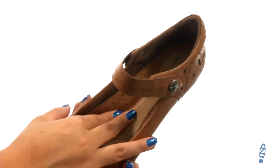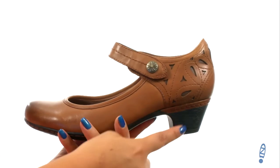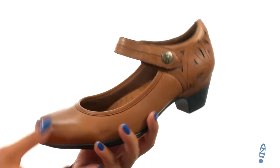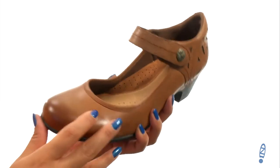They offer an EVA cushioned footbed that will provide comfort and support. There's a nice heel for an extra boost in height. Down at the bottom there's a durable thermoplastic rubber outsole that's also flexible.